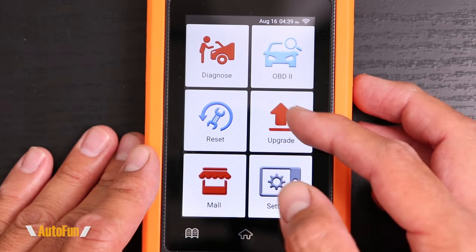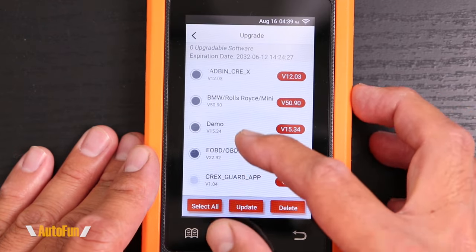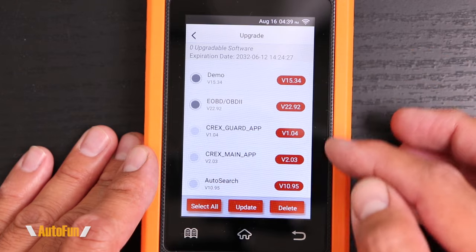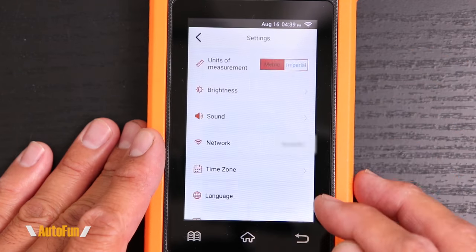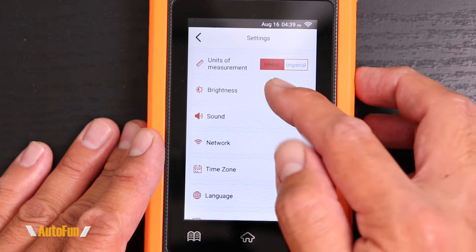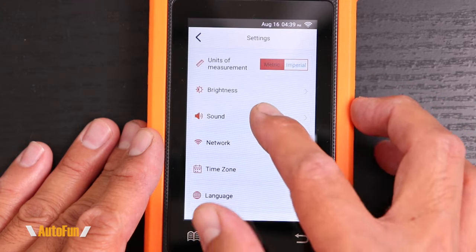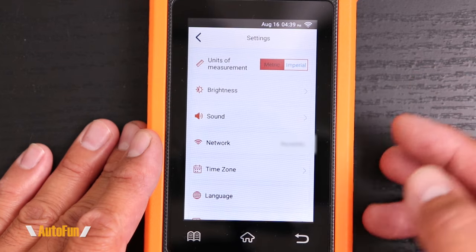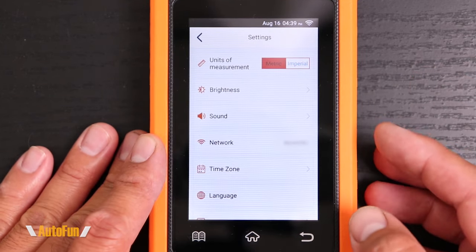Moving back to the right-hand side of the screen, we have the update option. We used this earlier to update the tool — everything is still grayed out, so this tool is up to date, but we can always go back and check for updates. Finally, we have the systems option. In the systems option, we can change between metric or imperial for the units, adjust the brightness, and choose to turn off the sound. This is almost like an Android tablet, so a lot of this menu is going to look very familiar if you've used an Android device before.